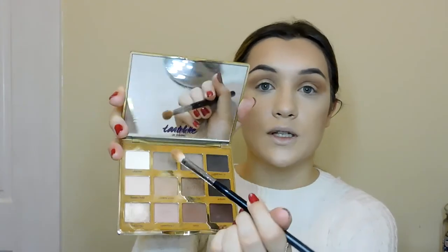It looks a mess but I will sort it out. I've blended the two out — it doesn't have to be perfect because we're cutting the crease anyway. Then I'm going to go ahead and apply Jet Setter, which is the top shade, over the top to deepen it up a little bit in the crease so when I cut it you can see that dark line again. It doesn't have to be perfect.